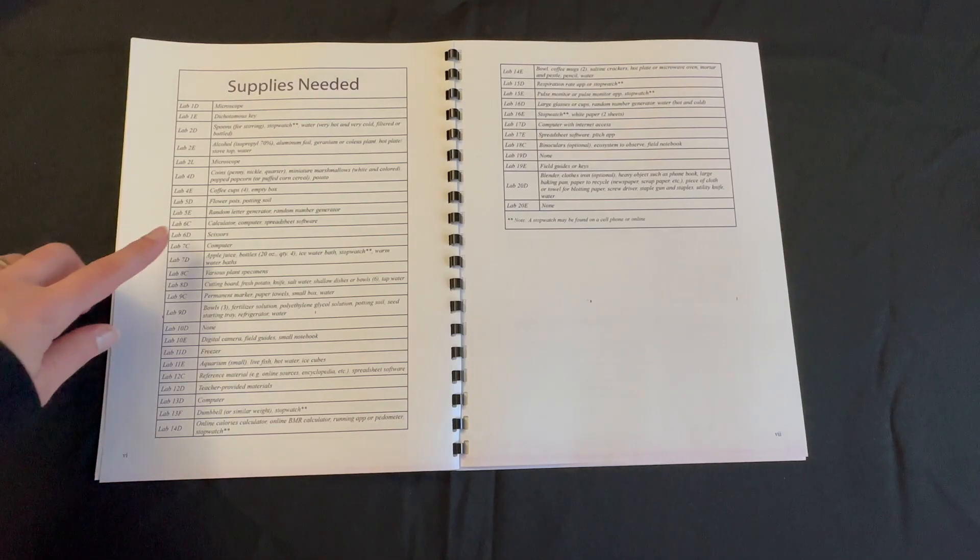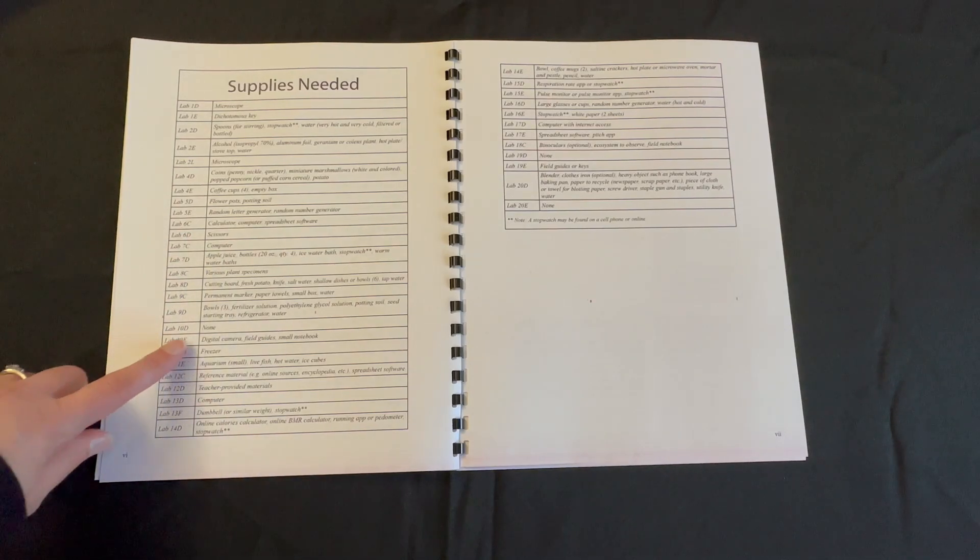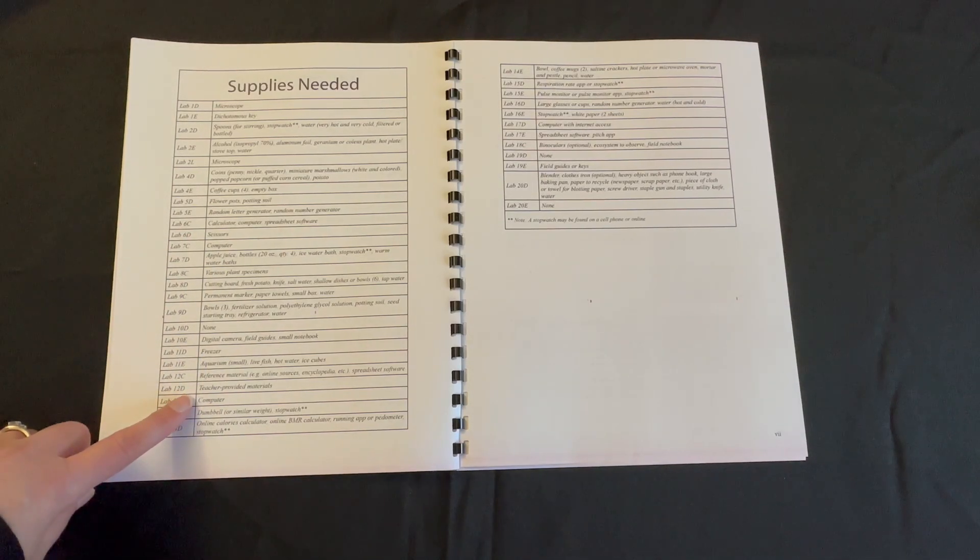We have things such as scissors, a computer, apple juice, a freezer, and a dumbbell.